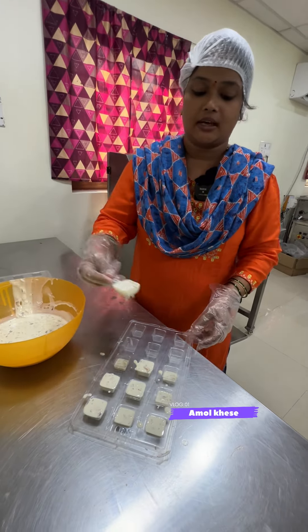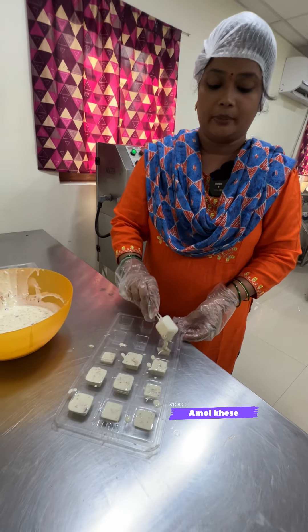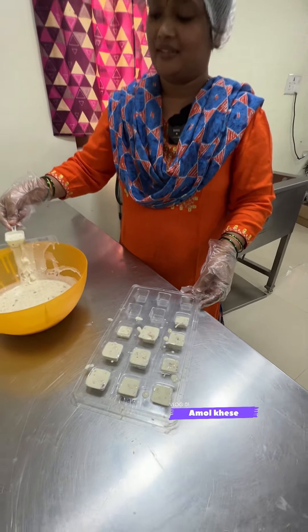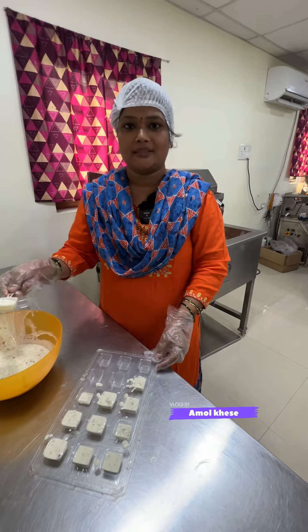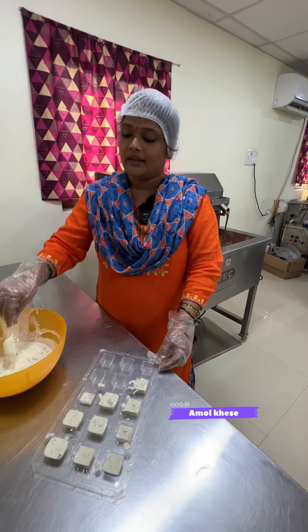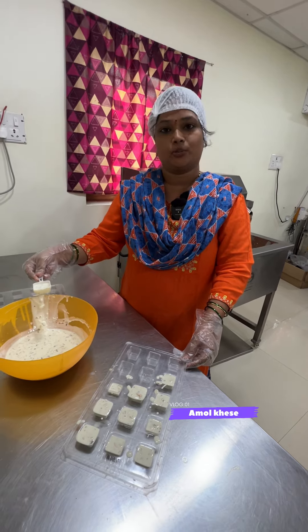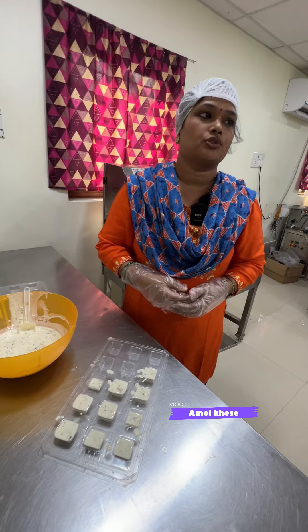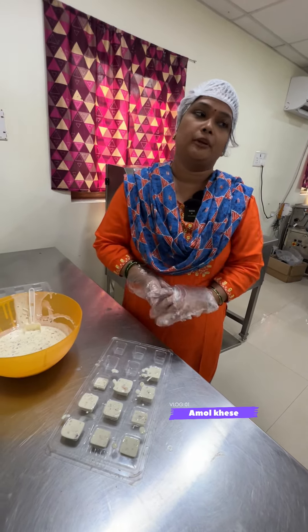The problem is that we have a lot of demand for chocolate here. Our number is 9920057769. If you can contact us, you can find the quantity for our customers. We supply retail, wholesale, and bulk. We have all requirements — this is our contact number.